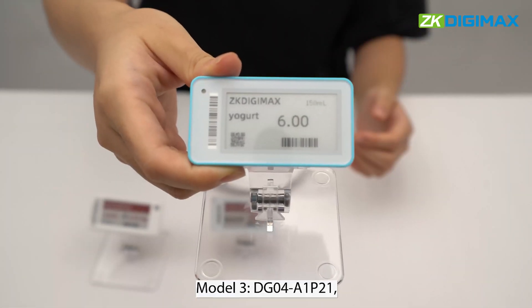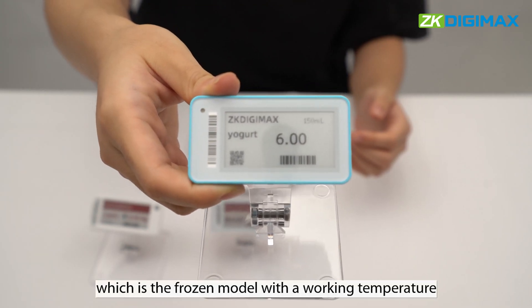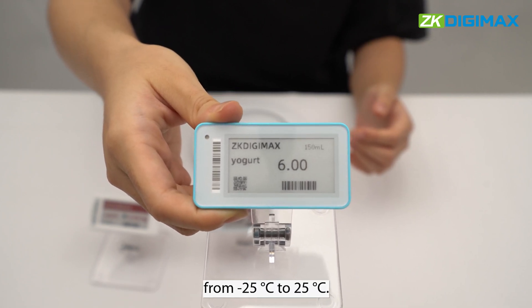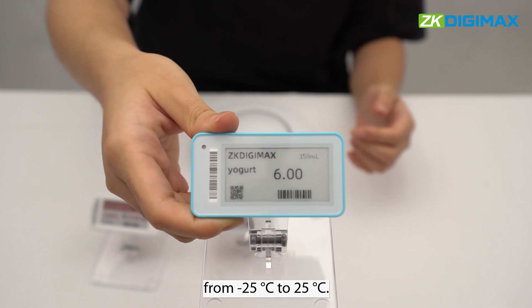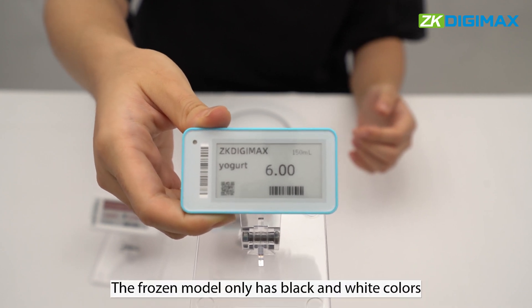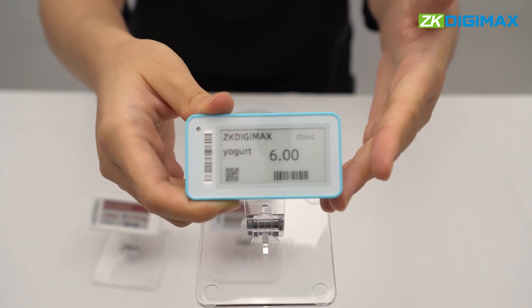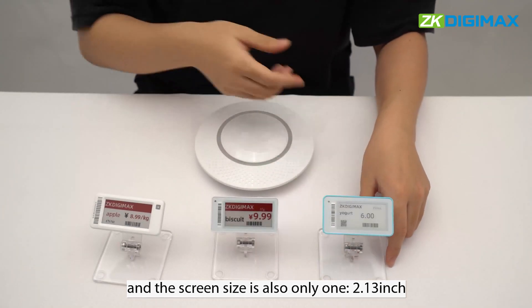Model 3, DG04A1P21, which is the frozen model, with a working temperature from negative 25 Celsius to 25 Celsius. The frozen model only has black and white colors, and the screen size is also only one, 2.13 inch.